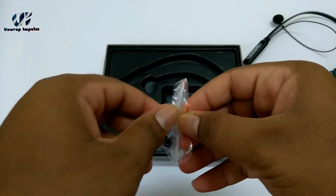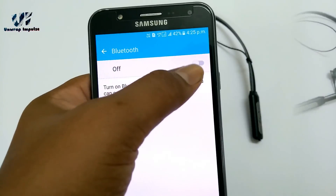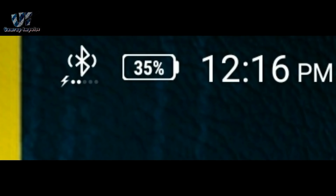First looks — impressive. Pairing is very simple and it just takes a few seconds. You can even check the battery status of your headphones by just glancing near the Bluetooth symbol. Wow, that's cool.